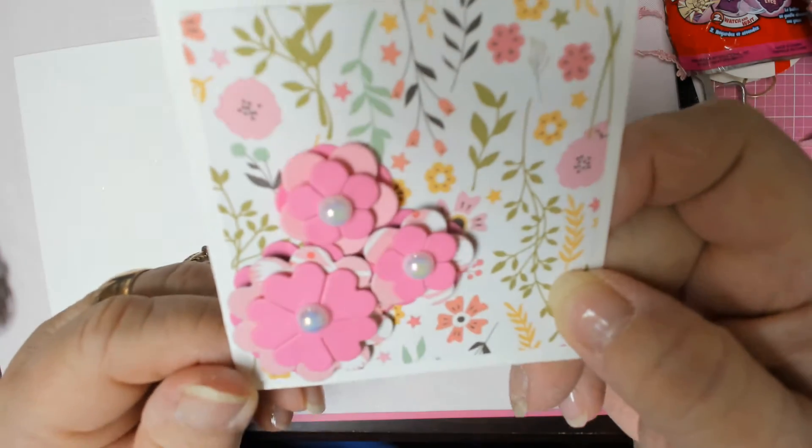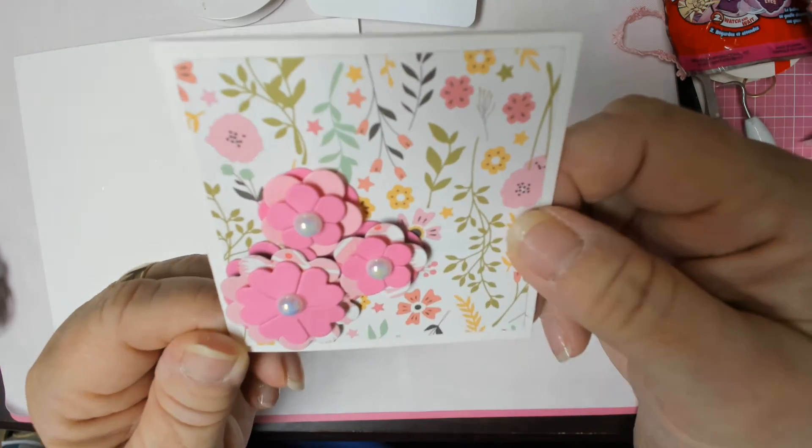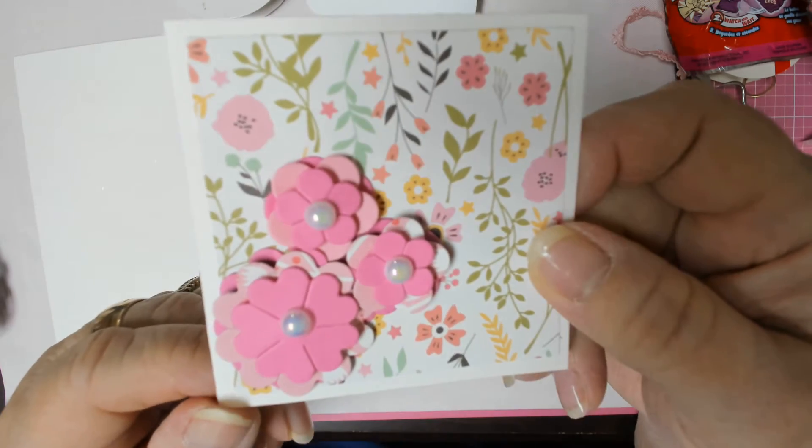I made this 3x3 card using some of those pretty flowers that I made. I just love them. I need some 3x3 cards and I'm going to make some more, but I wanted to get this video up.